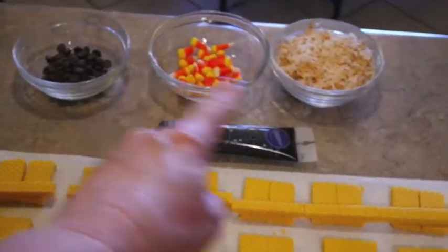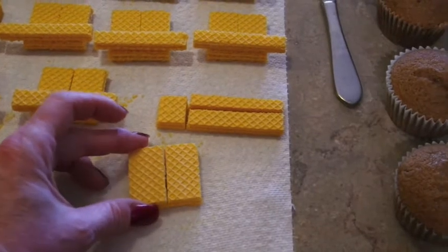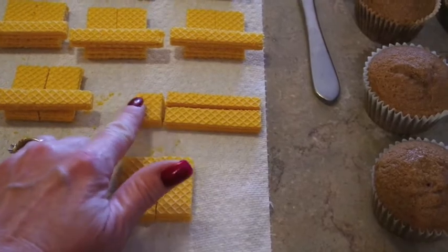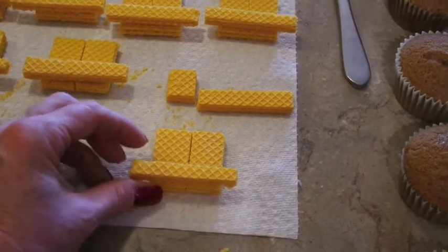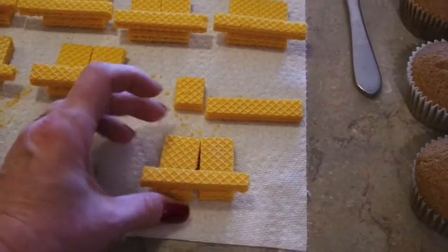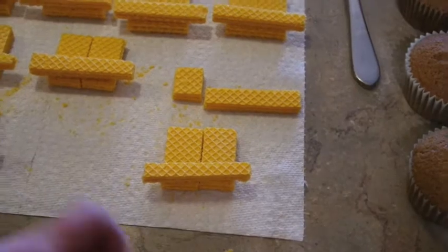I have a little assembly line going here. I've got all my face parts lined up ready, but I want to show you the hats. I took one wafer and cut it directly in half — that's going to be the top part of the hat. Then I took another wafer, cut about a fourth off, and split that in half for the brim. I take a little dab of icing like glue along the center of the brim and glue the three pieces of the hat together, then place it on the cupcake.